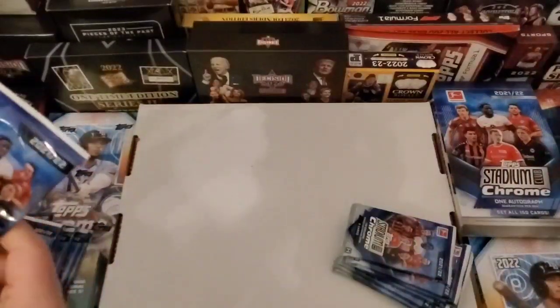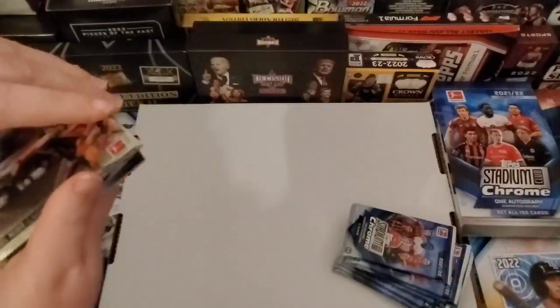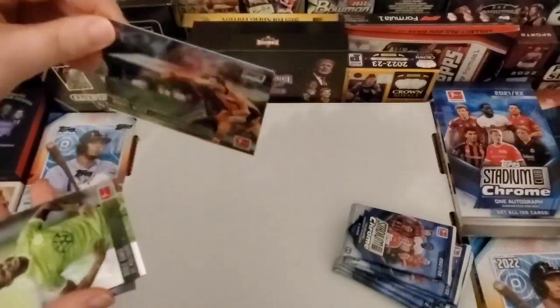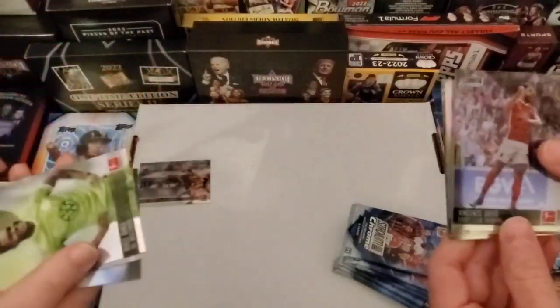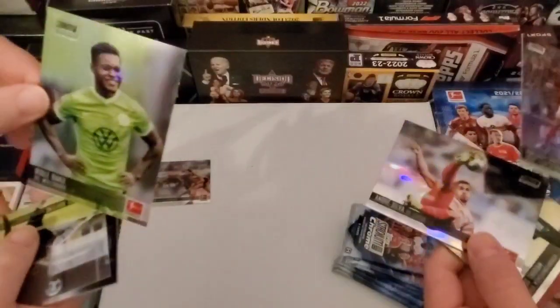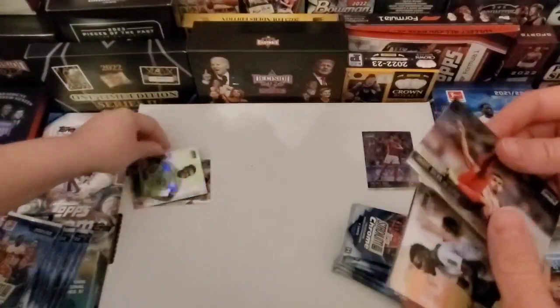A lot of cards — it's supposed to be 6 per pack, I think. They're all stuck together. That's the chrome — they all look like that. I'm not a big fan of chrome, really. It kind of depends on the sport for me. I definitely don't like how sticky they are.